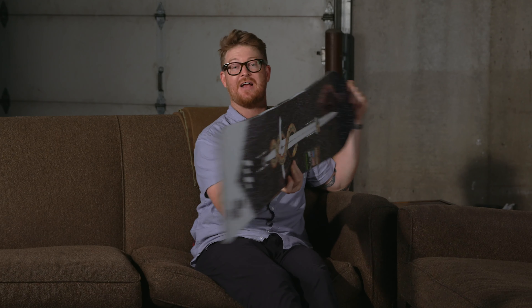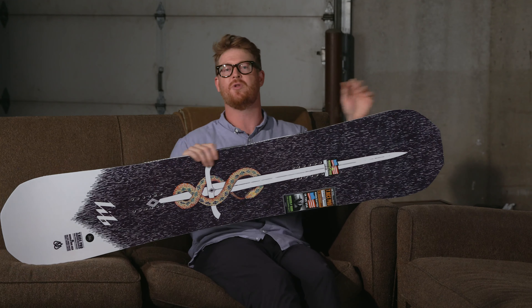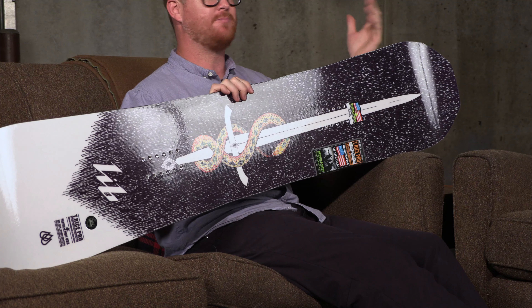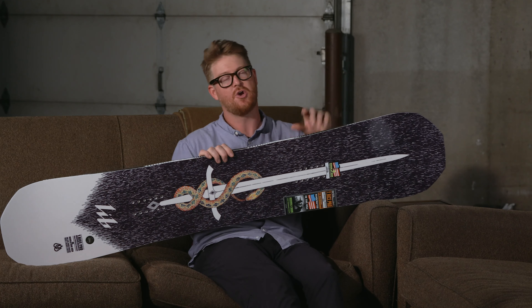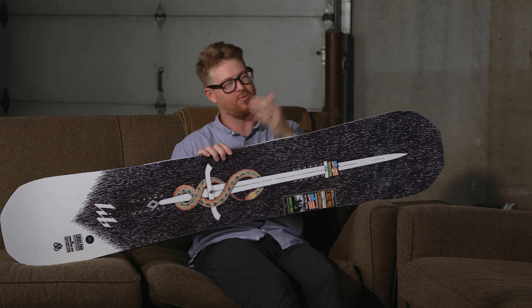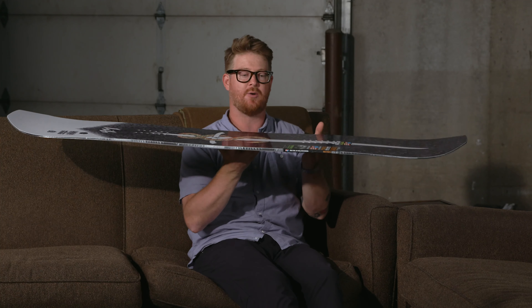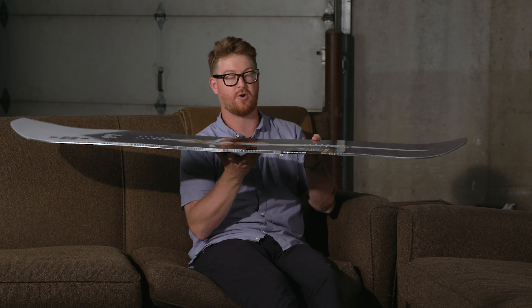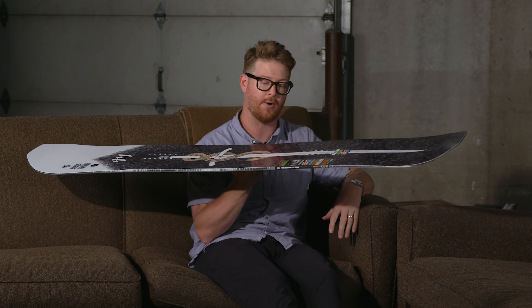The magne-traction edges feature seven serrations — seven bumps that help you grip on really firm snow. I ride in Minnesota most of the time on hard pack, and that magne-traction edge really helps you stay on a line and not slip up. But with that C2 profile shape, if you take the deck into deeper snow, because it has an overall rocker hybrid profile, it's going to float quite a bit better than a traditional camber style board.